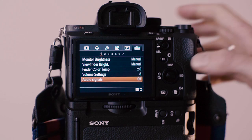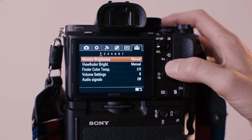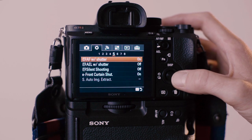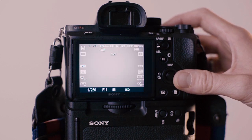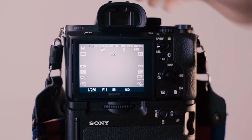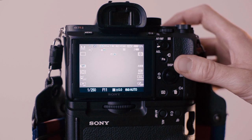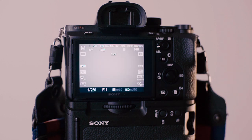The next thing you want to change is the shutter sound. You'll find a setting called Silent Shooting. When it's off, the camera will sound really loud — especially when you're shooting in quiet environments. Turn it on and your camera will make no sound at all.